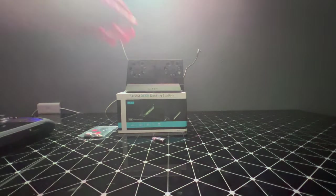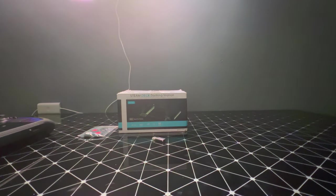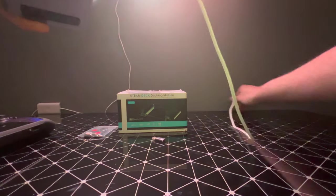It does not come with a charging cable, so you will have to supply one. The Steam Deck cable will also work, and the RG-Li one will work as well.